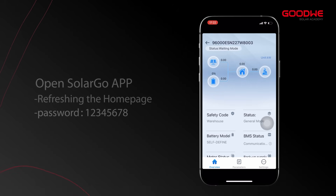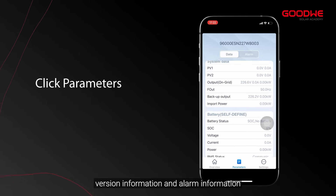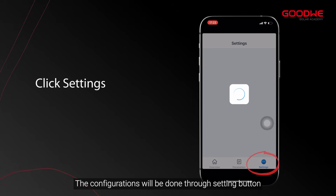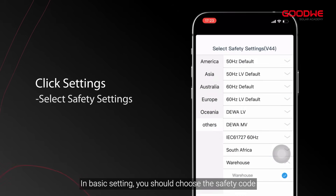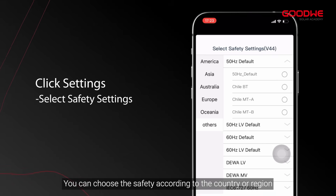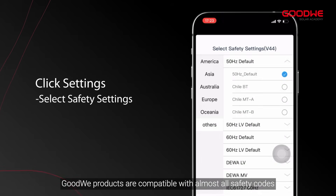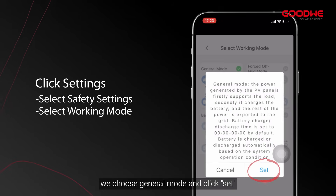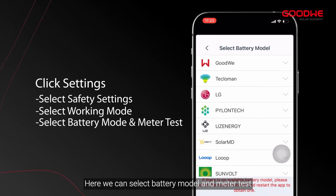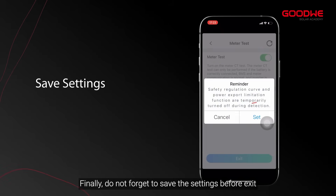On the home and parameters page, click the parameters button to see detailed operating data, version information, and alarm information. Configurations are done through the settings button. In basic settings, choose the safety code according to your country or region — GoodWe products are compatible with almost all safety codes. In work mode, choose general mode and click set. Here you can select the battery model and run a meter test. Do not forget to save the settings before exiting.